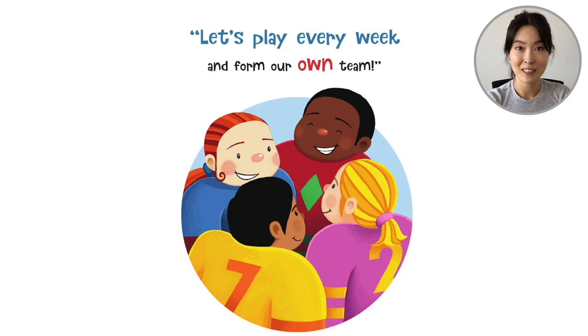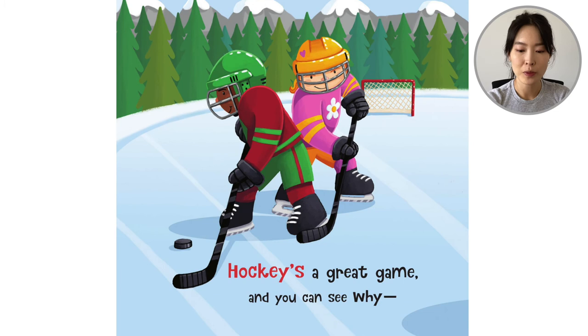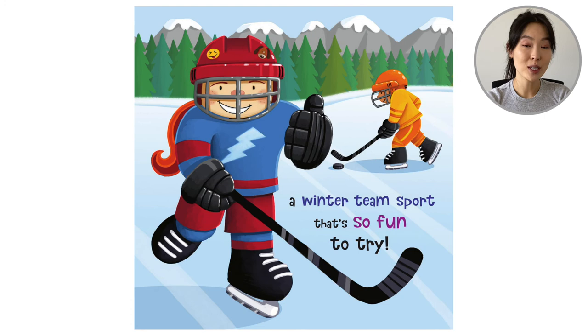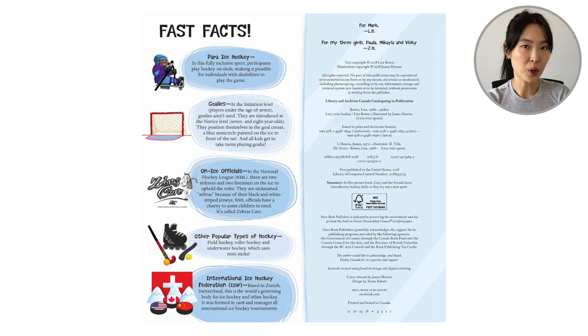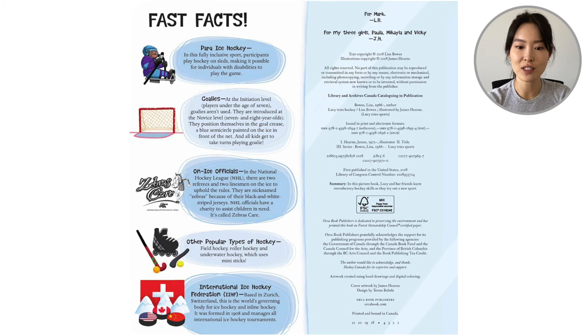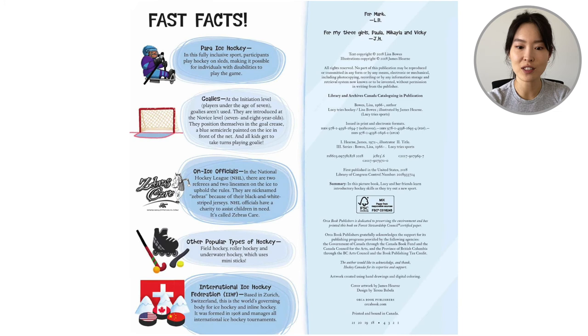So they take off their helmets and finish their lesson, but they're going to play every week as a team. They're back at the pond now. 'Hockey's a great game and you can see why. A winter team sport that's so fun to try.' If you're reading this at home with a parent or with a teacher, there are some really fun fast facts at the back of the book about para ice hockey, goalies, and more. This was called Lucy Tries Hockey, written by Lisa Bowes and illustrated by James Hearn. Thank you so much for reading along with me.